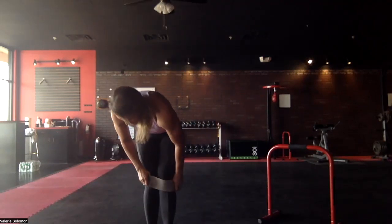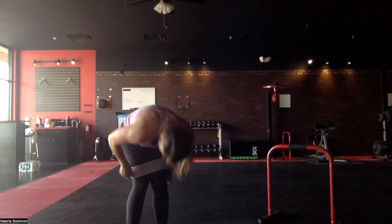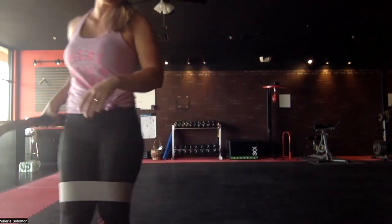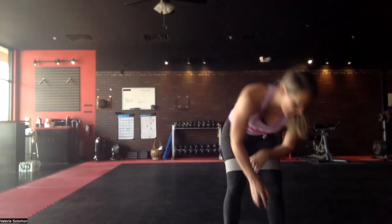Put your band right above your knees like this. Same drill — if you've watched the other 10-minute videos, we're doing 30 seconds of work with 10-15 seconds rest in between.